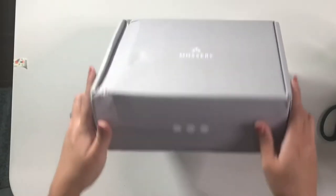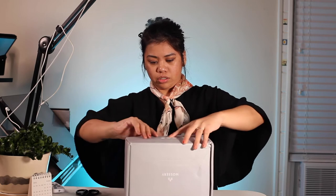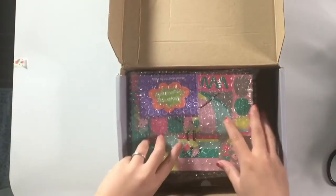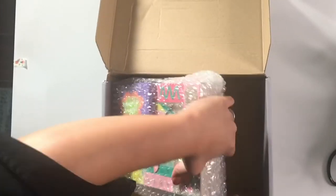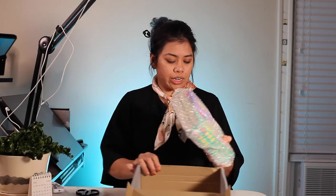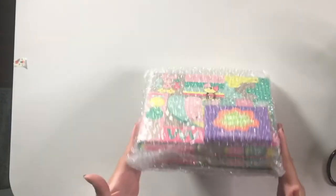The box has been handled quite a bit — this is very different than my first box with them. But they actually covered it with bubble wrap, so even though the box isn't in the greatest shape, at least they were nice enough to put in bubble wrap. I think they probably anticipated that it wouldn't be in perfect condition. It really kept everything very, very, very well packaged.